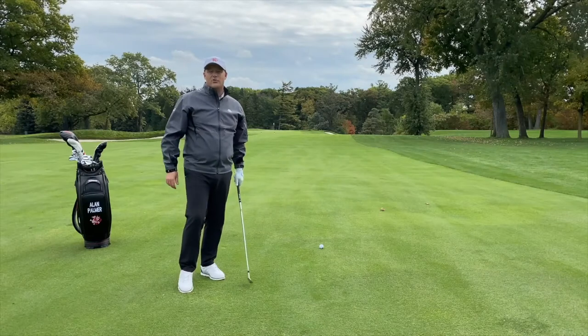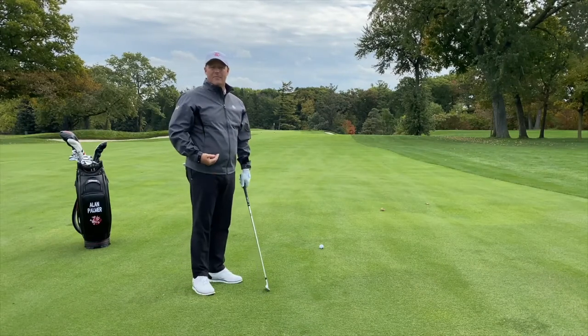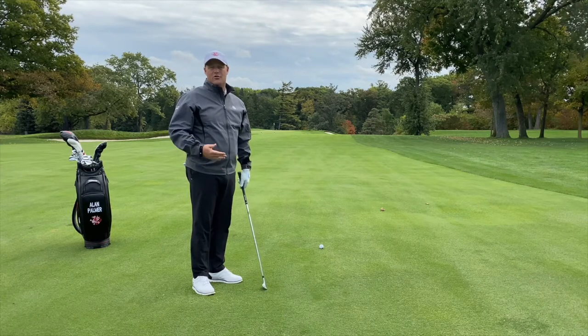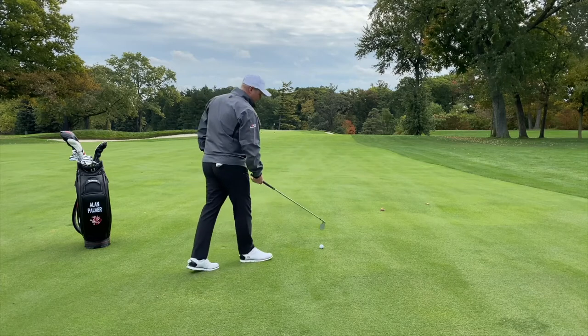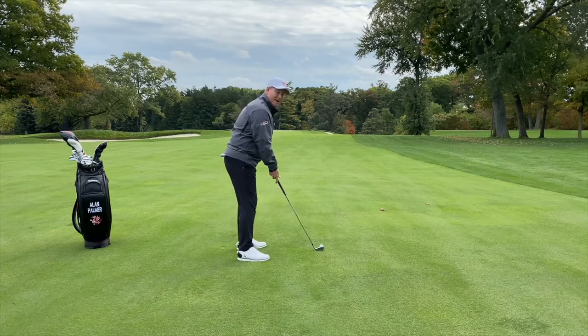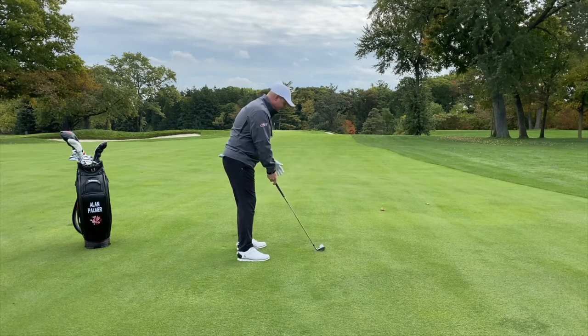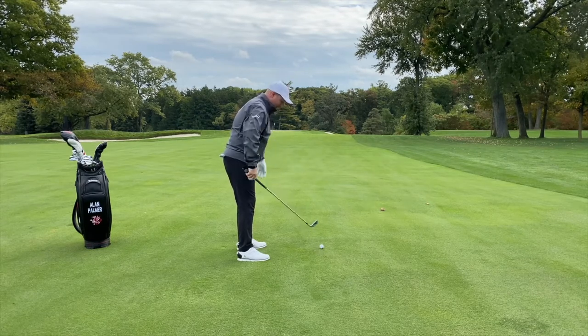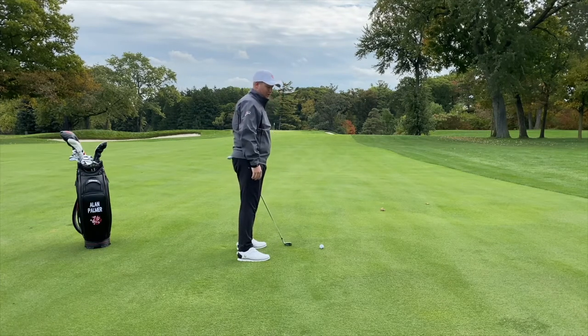Now we're going to get into the full swing. We have the view from down the line. I'm going to focus on posture, grip, and alignment. As I approach the ball, I'm really focused on my balance — I want 60% of my weight leaning into the shot and 50% equally distributed between my lead and trail foot.